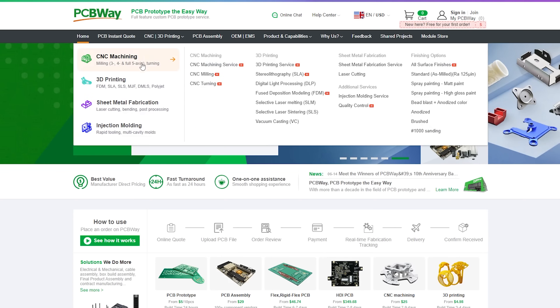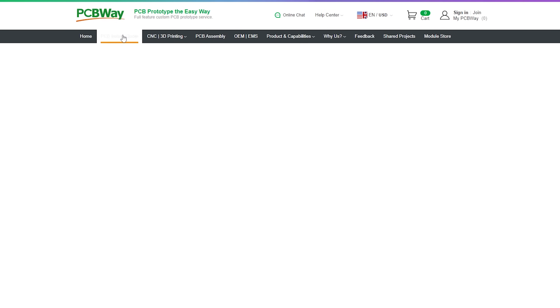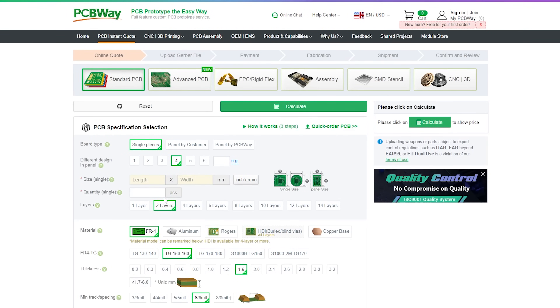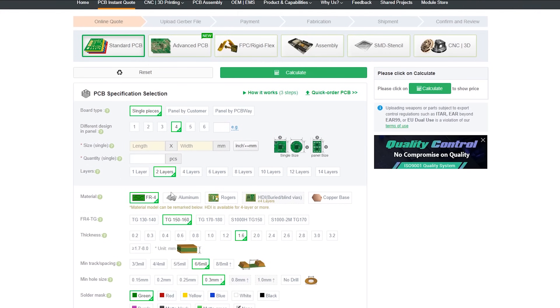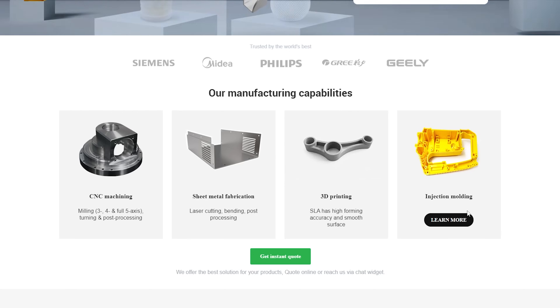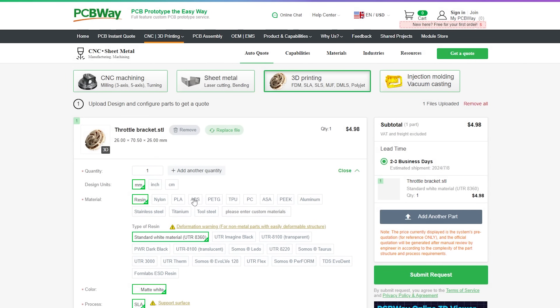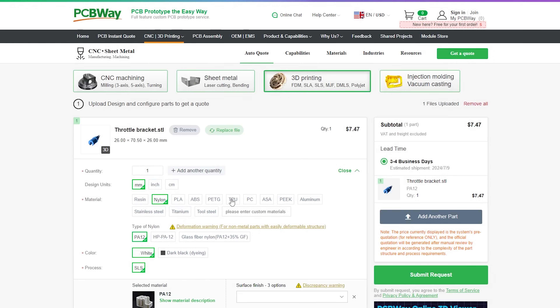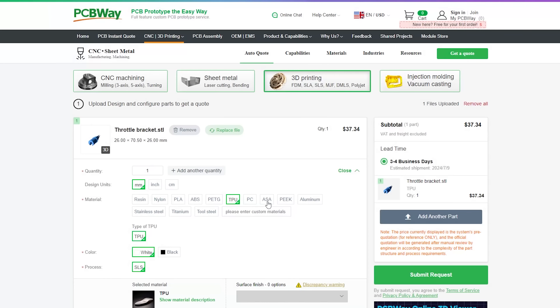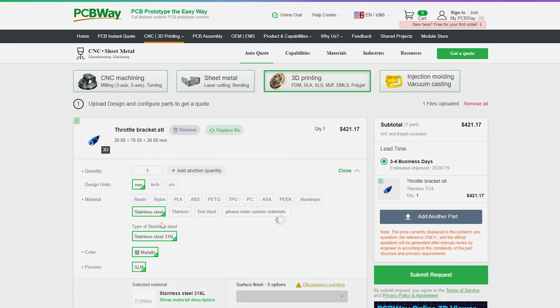To get maximum print quality, I used PCBWay.com. I uploaded my file, selected the desired material and finish — in this case black resin — and got an instant quote. PCBWay offers a wide range of services, including high quality PCBs, CNC machining, laser cutting, injection molding, and 3D printing in various plastics and metals. Just upload your file for an instant quote, choose from a variety of services and materials, and they take care of everything so you can get the parts shipped directly to your house. Check them out using the link in the description below.